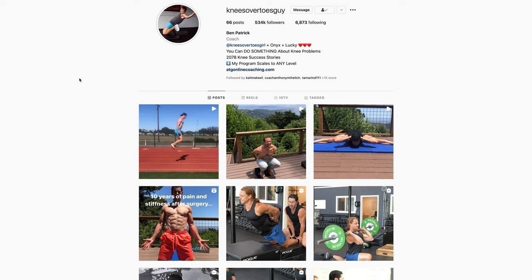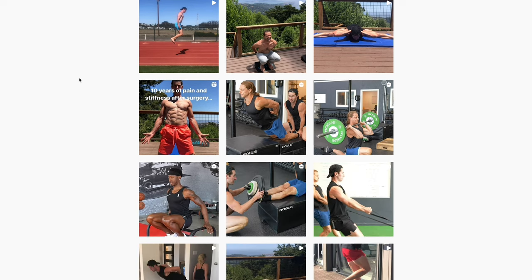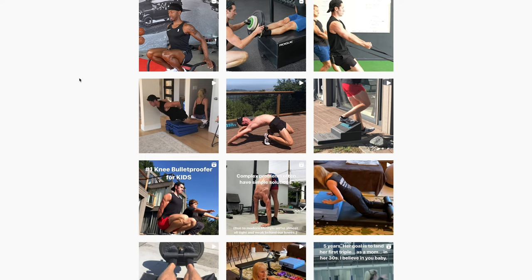If you're still having knee pain, I highly recommend you check out Ben's programs that I'll link to in the description below. He'll show you how to resolve knee pain through movements and maintain your levels of strength.